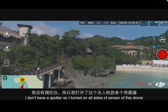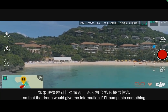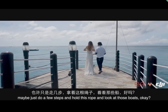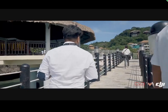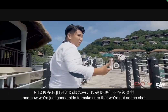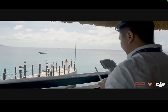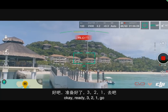I don't have a spotter, so I turned on all sides of the obstacle sensors on this drone so it will give me information if I'm about to bump into something. Now I'm going to direct the bride — I'll have you here first, and when I say go, take a few steps while holding the bouquet and looking at those books. We'll hide to make sure we're not in the shot. Ready? Three, two, one, go.